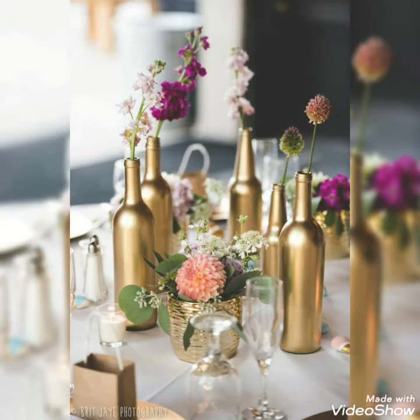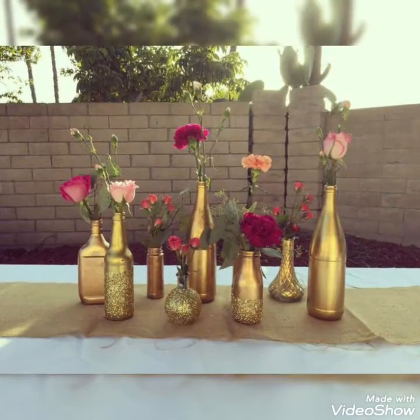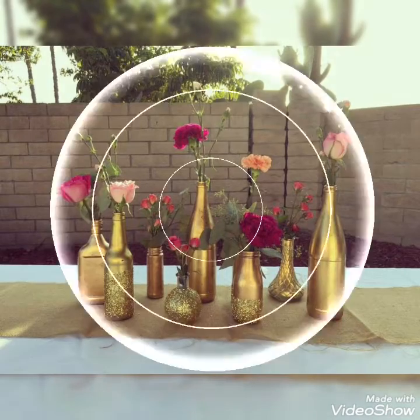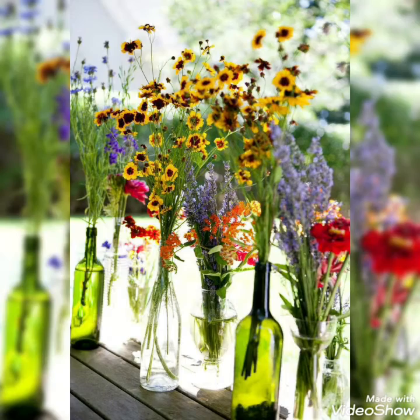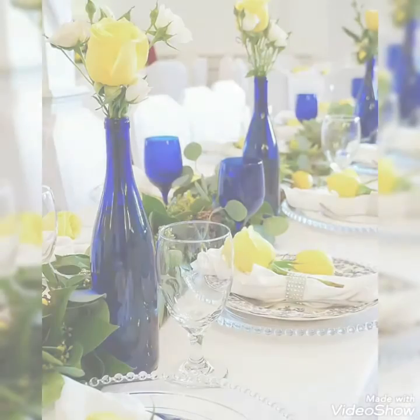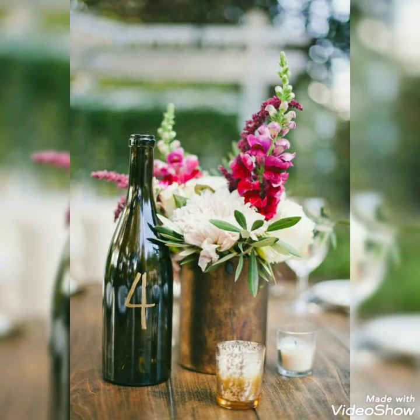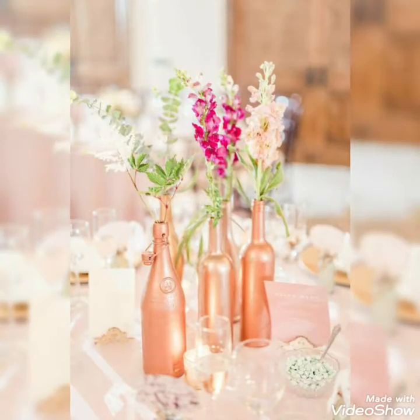These are some unique ideas that you can create for decorating different centerpieces for your wedding events. Creating wine bottle decorations with these unique flowers, you can also combine different elements with these wine bottle decorations. You can use these wine bottles with different mesh decorations — glittery mesh can also be used — and you can also display these wine bottles simply with these flower arrangements.